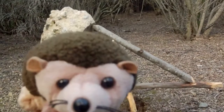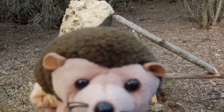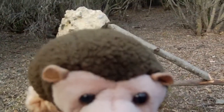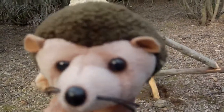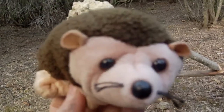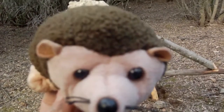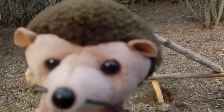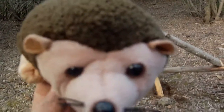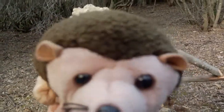Hello my friends, this is a Public Service Announcement to all small forest creatures to warn you about the Figure 4 Deadfall Trap. The following is a reenactment of a Figure 4 Deadfall Trap in use. This is just a reenactment. No small furry creatures were hurt during this video. Thank you.